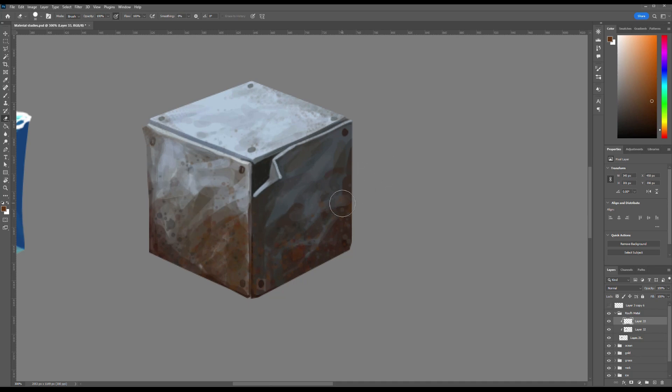Let me emphasize the advantage of working with separate layers. Texture brushes are generally designed to apply details on flat surfaces, but you can always adjust a flat texture to follow perspective. Since the top face of our cube recedes in space, we need to adapt the texture accordingly. To do this, select the textured area on the top face using the lasso tool, then press Ctrl+T to activate free transform. While holding the right mouse button and Ctrl, drag the corners to manually warp the texture into proper perspective, aligning it with the cube's surface. This simple technique helps maintain realism and dimensionality in your painting.